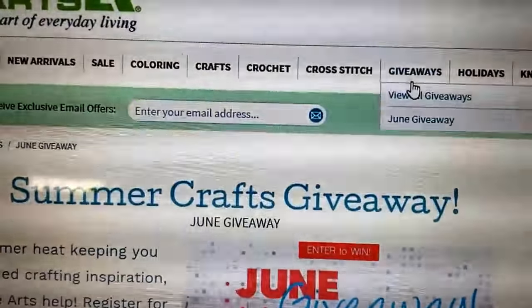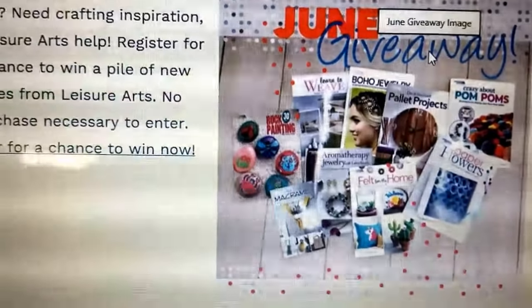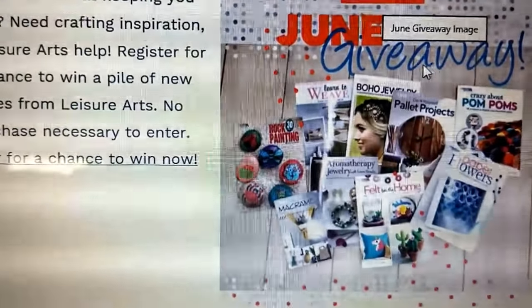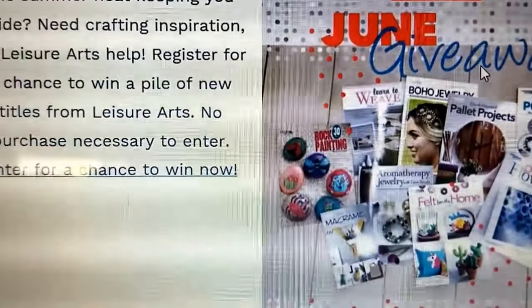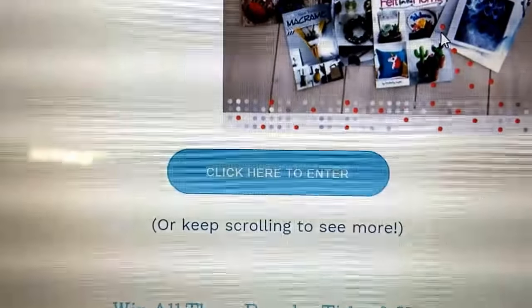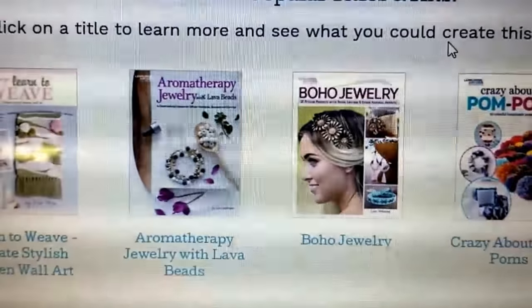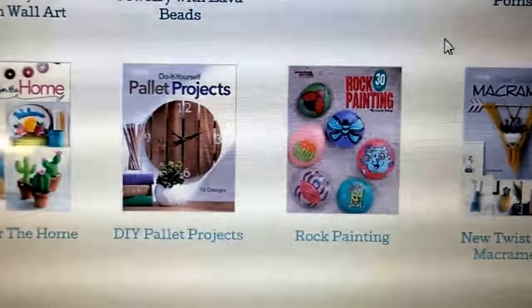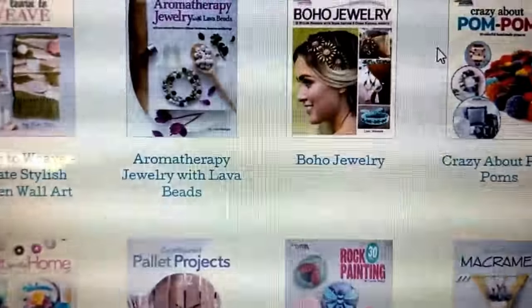Right now I'd like you to look at their current giveaway. This is the June 2018 giveaway, but they typically have a giveaway every month, and they have quite a good selection. There's a chance to win a pile of new titles from Leisure Arts, and there's no purchase necessary to win — you can just click to enter. I would check it out every month to see what different things you can win.